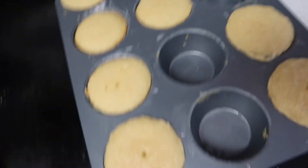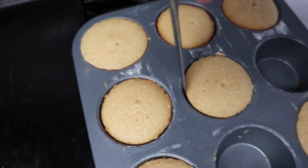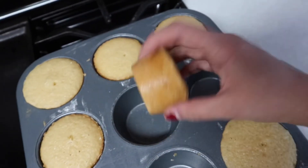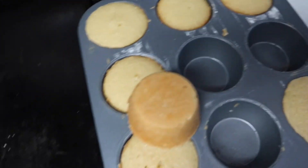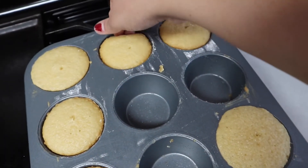I want to show you how easy they are to come out. I run a knife through the edges just to make sure they're not stuck to the pan, then I grab it with my hand or use the knife to lift it. I don't have cupcake liners, so I'll take out a few more and then we'll get to putting on the frosting.